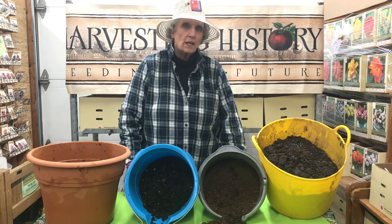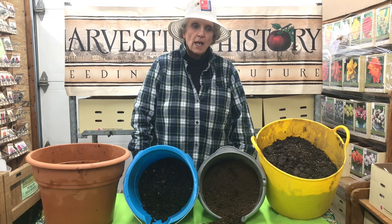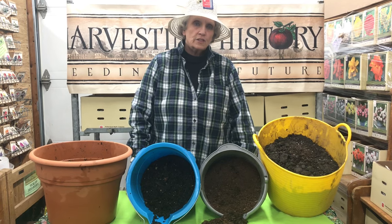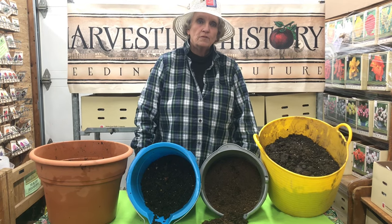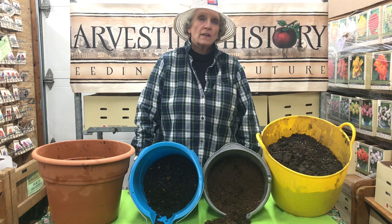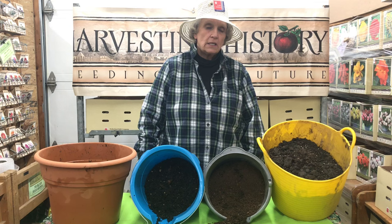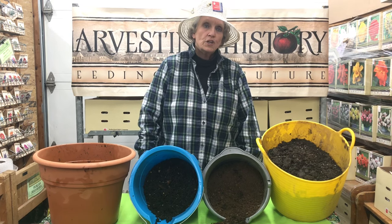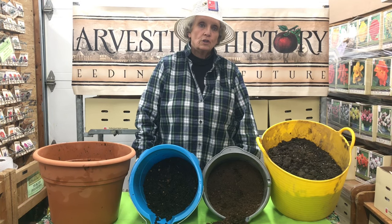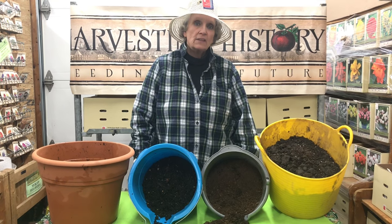Today we're going to be talking about the kind of soil that you want to put into your containers. Before you shut off the video, let me tell you that the experience we have with soil and containers comes from a project we've been working on since 2004. During the next 16 years, we planted three times a year over a hundred containers, so we now have more than 4,200 plantings from which to draw conclusions. At this point, we think we know a fair amount about planting things in containers.